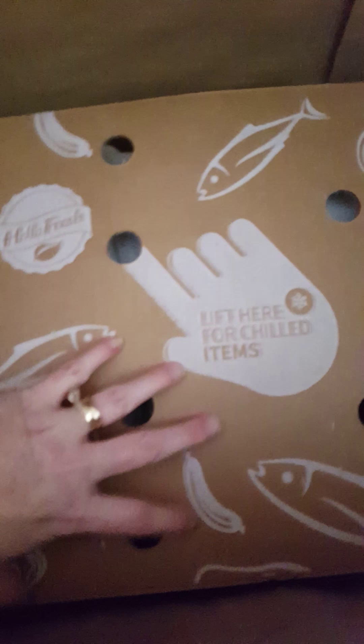Inside the box there's another layer of packaging and there are several ice packs. This is my second box so I know what's under here. They give you a lot of ice packs and you can really freeze and use these — they're nice to have for packing coolers and stuff in the summer.